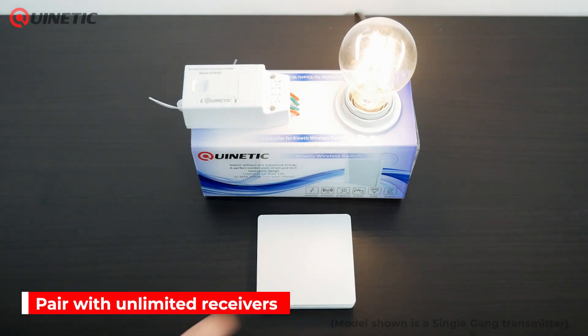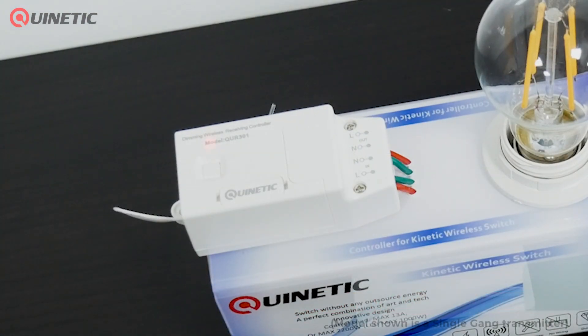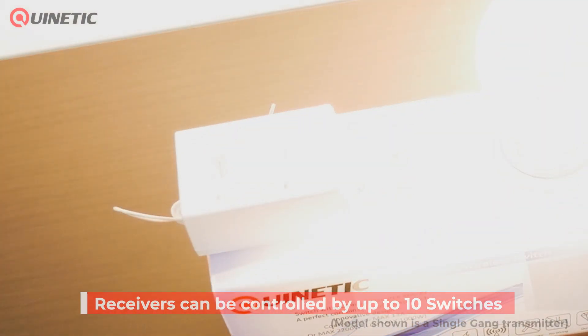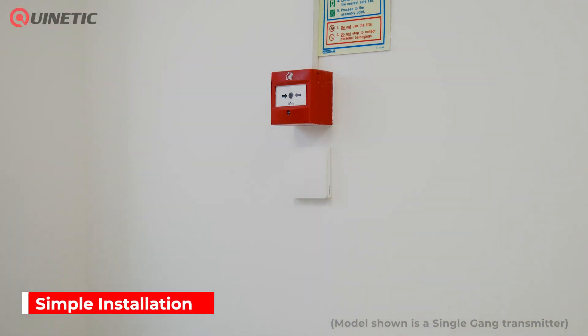A switch can be paired with an unlimited amount of receivers, and a receiver can be controlled by up to a maximum of 10 separate switches, with no wiring or batteries needed for the switch.